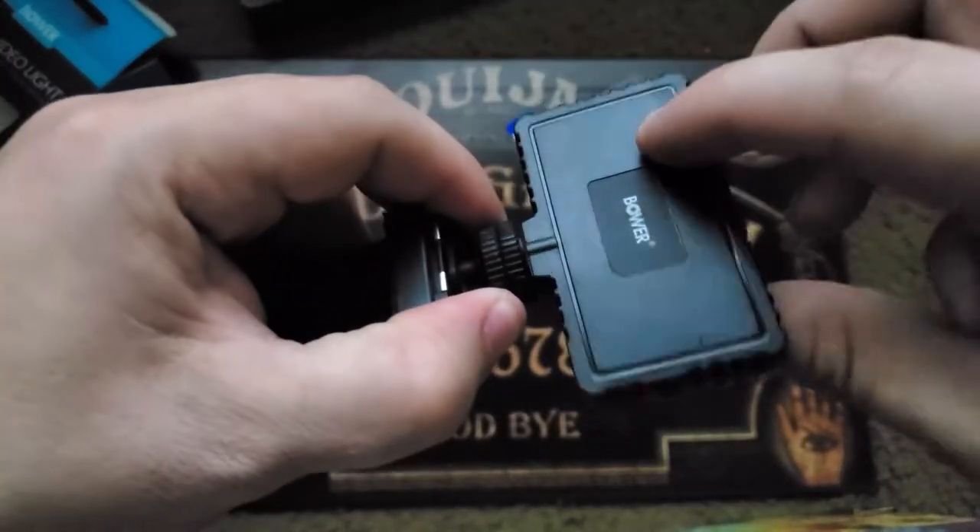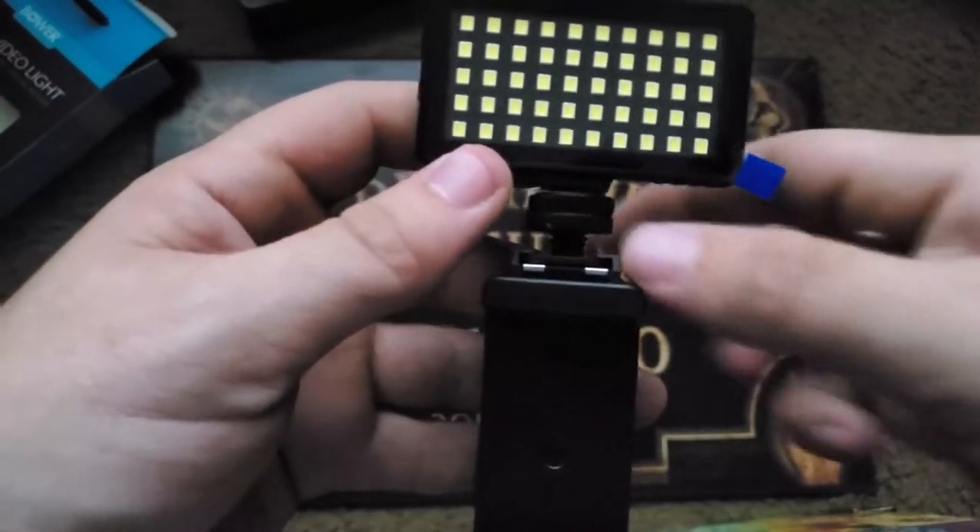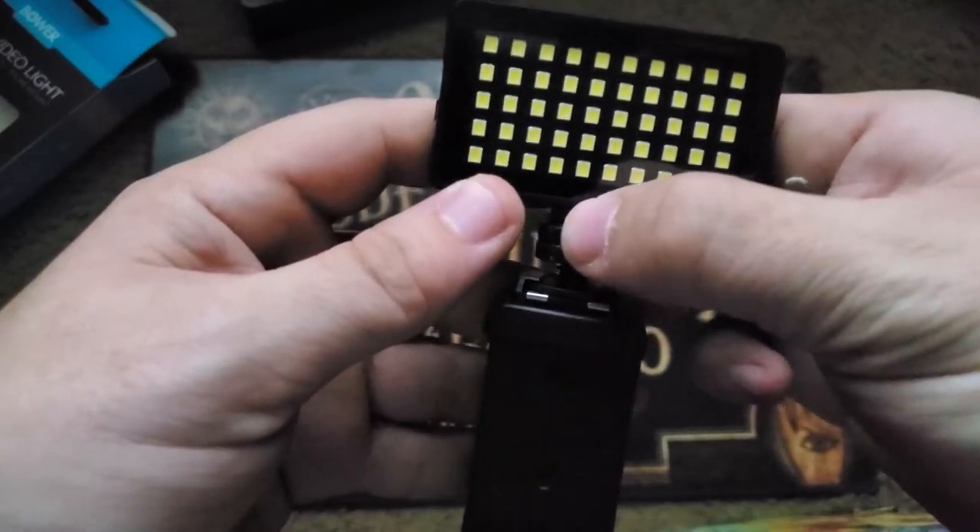To add the light to your shoe mount, just fasten it righty tighty until you reach the position you want, and then use the top screw — lefty loosey — to fasten it so it won't fall off.